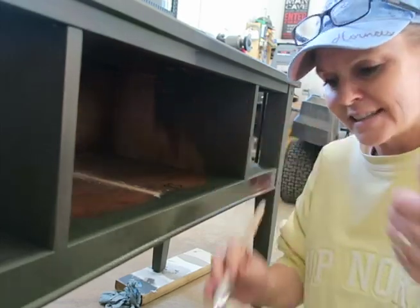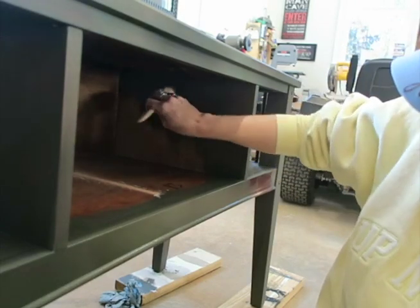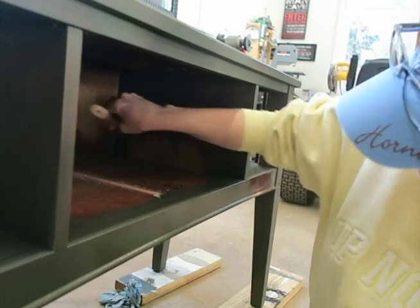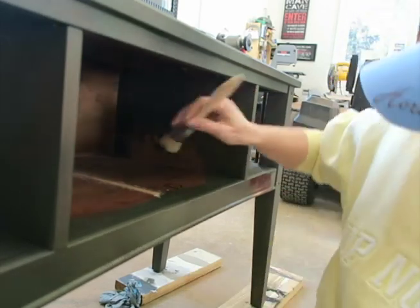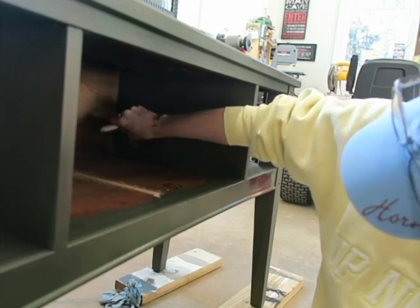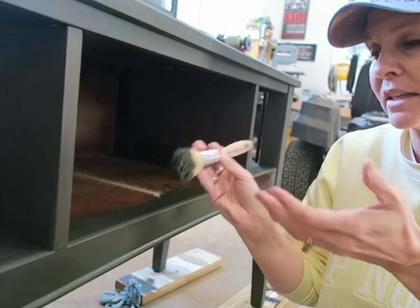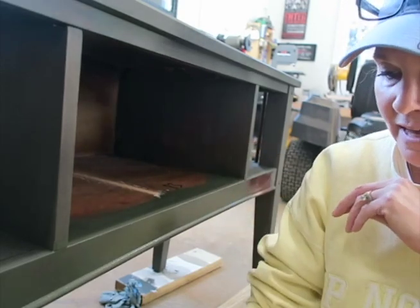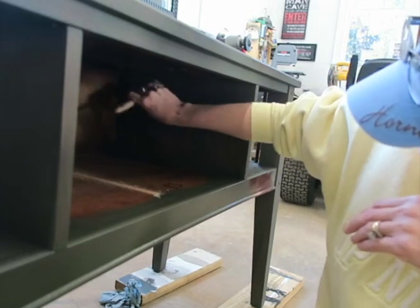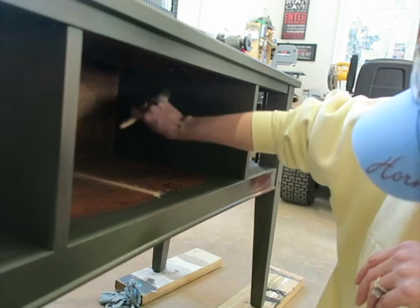I'll be flipping the table upside down to do the upper inside so my wrist doesn't get too tired, but I wanted to show you how well this paint goes on. I believe I already have a sale on this piece — someone came to look at it today, loves the color, and they're checking if the size fits their space. I might already have a sale before I even list it! I also like that this paintbrush has a shorter handle — my other brushes like the Zebra and the Klingon have handles so long they hit the other side in tight spaces and scratch it. This is just the perfect length.